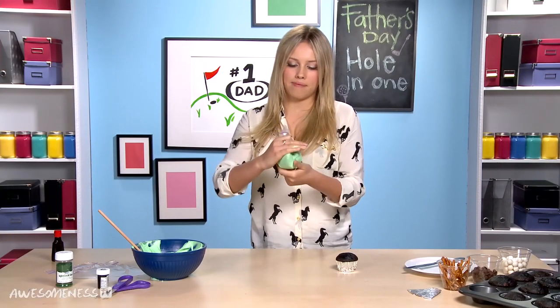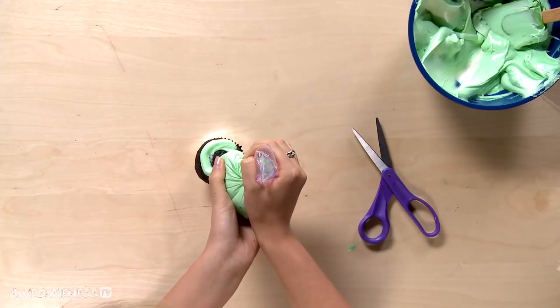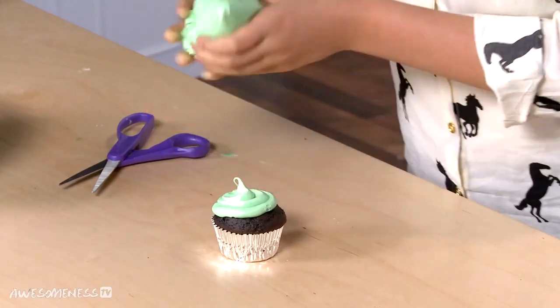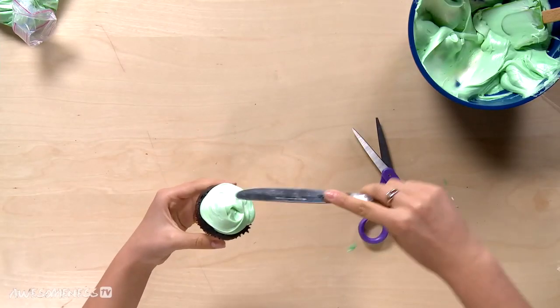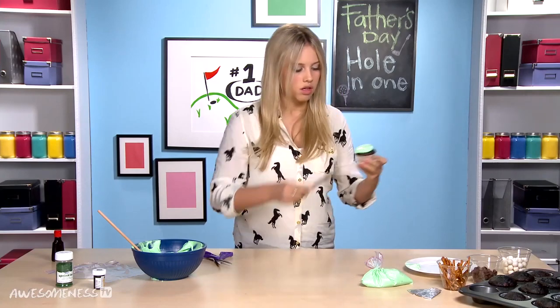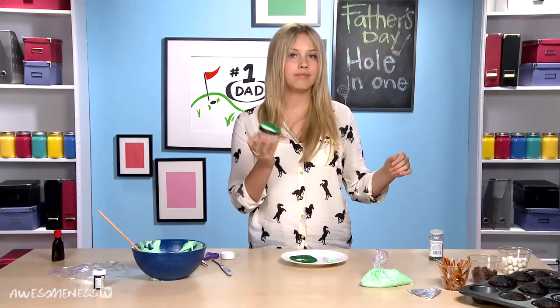Twist the top. We're going to cut the tip, and then starting from the outside, we're going to frost towards the center. Then we're going to use a knife to spread out the frosting — don't worry if you have too much, you can just wipe it off. Pour some sprinkles onto the plate; this will kind of form our grass, and then we're going to dunk the cupcake into the sprinkles.